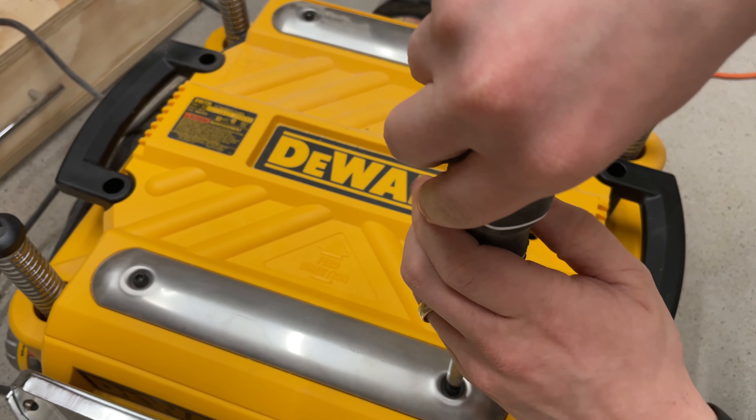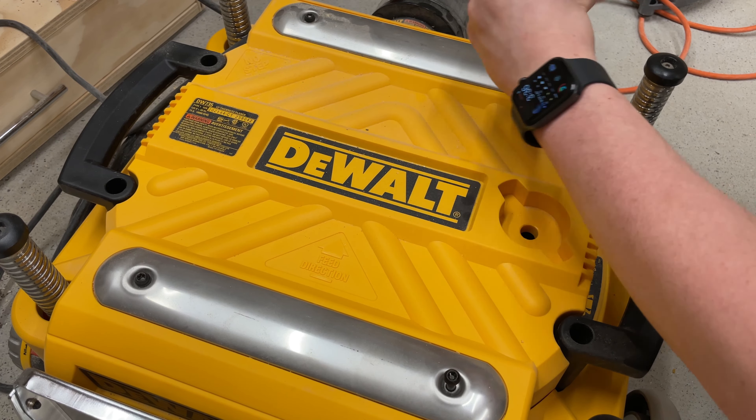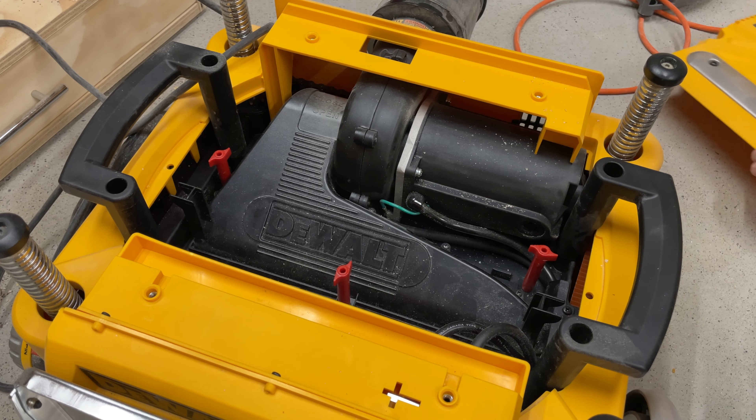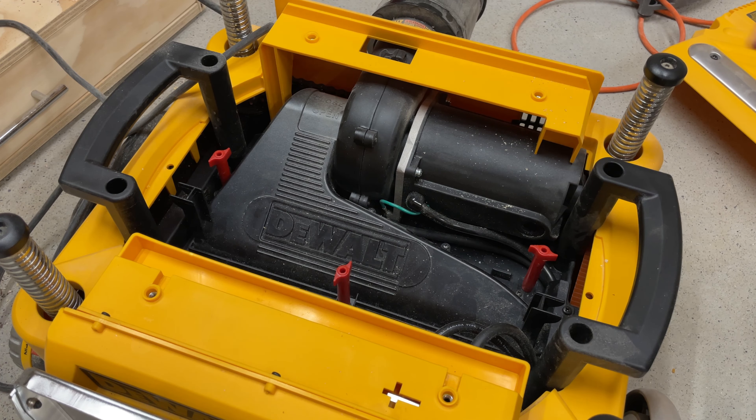Welcome to today's video where I'll show you how to change the planer blades on your DeWalt planer. To start, locate the included T30 wrench which can be found on top of the planer. If you don't have it, you can use a screwdriver with a T30 bit.